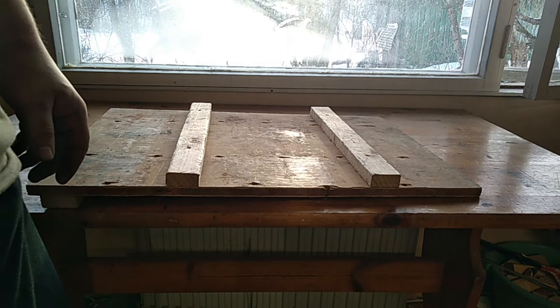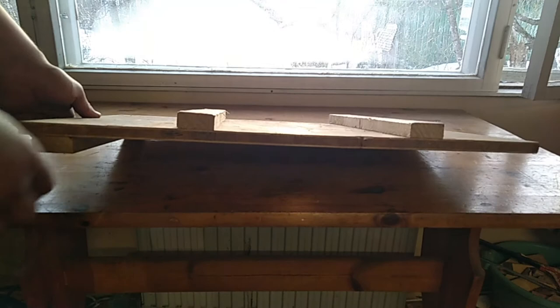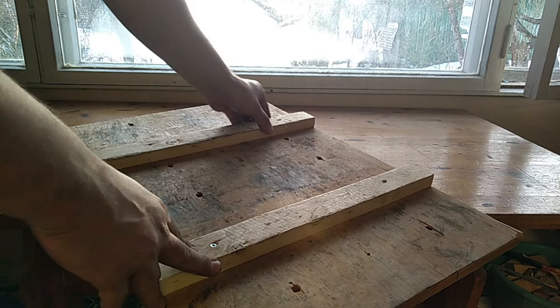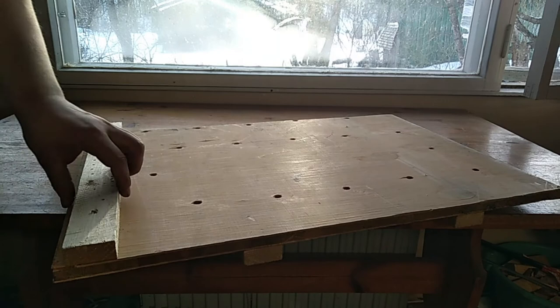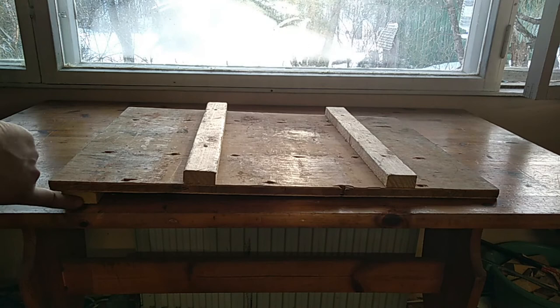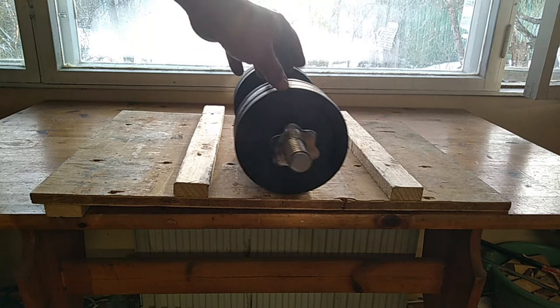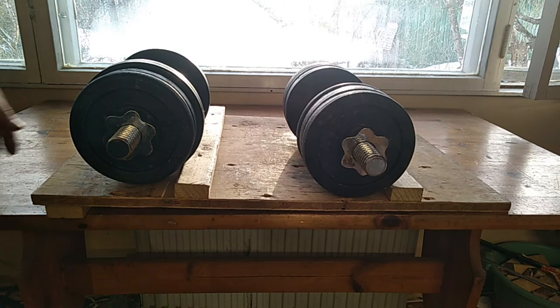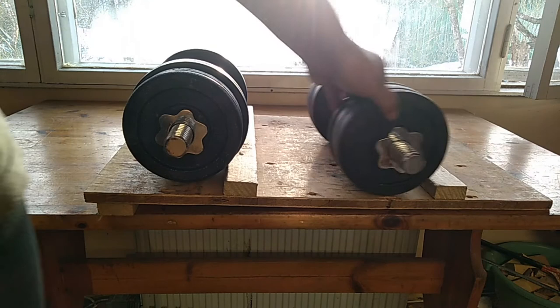The dumbbell rack for spinlock dumbbells can be very simple. Here I have a plywood plate with two boards screwed on one side and one board on the other. The single board on one side causes the whole thing to tilt, so the dumbbells roll in that direction and the boards on the other side catch them and keep them in position. It's a pretty simple dumbbell rack.